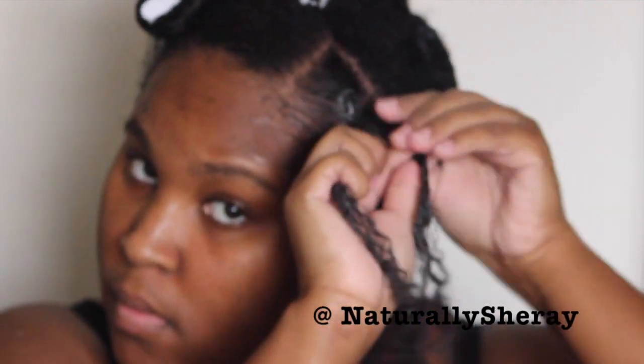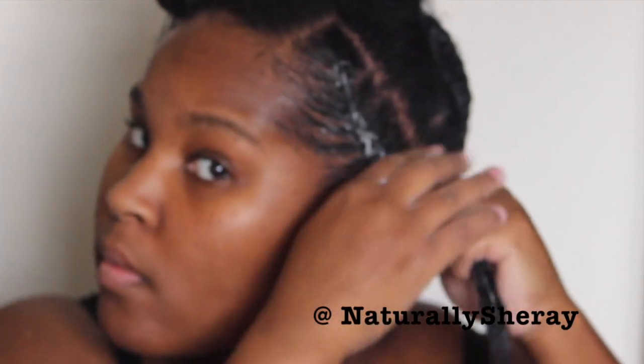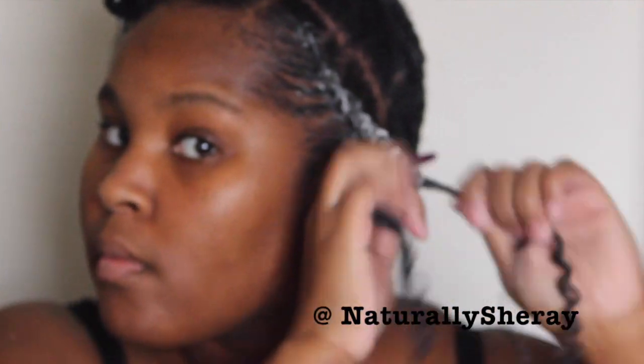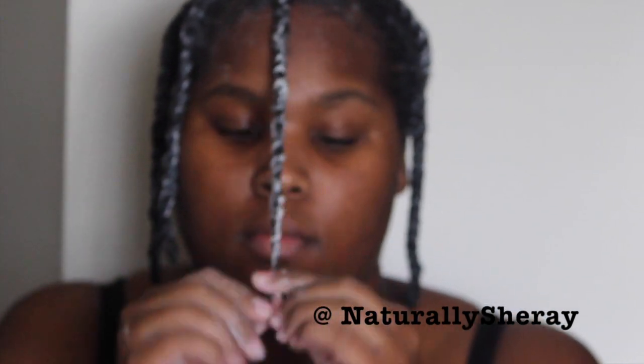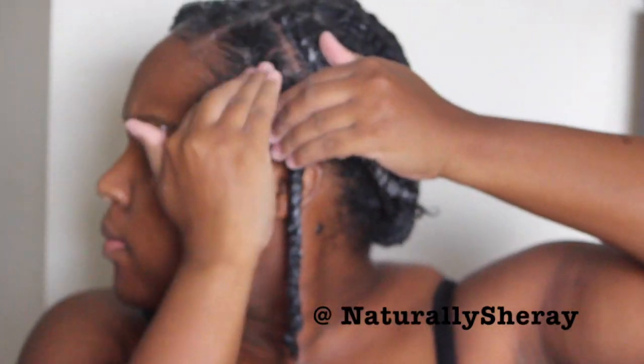I apply a generous amount of gel because I like my hair to be nice and smooth — this ensures less frizz. Now I'm just going to flat twist — I repeat, flat twist — this front section of my hair. The front sections are going to be in flat twists. I'm going to continue flat twisting until all of my hair in the front is complete. After I am done, I'm just going to make sure my edges are laid and going in the direction that I want, so I apply more gel and smooth it where needed.